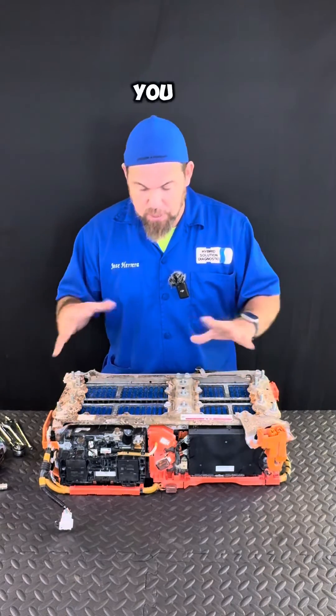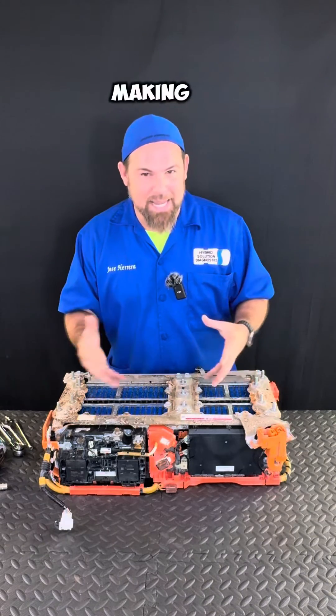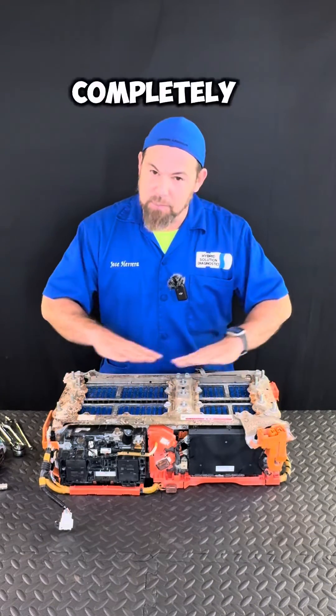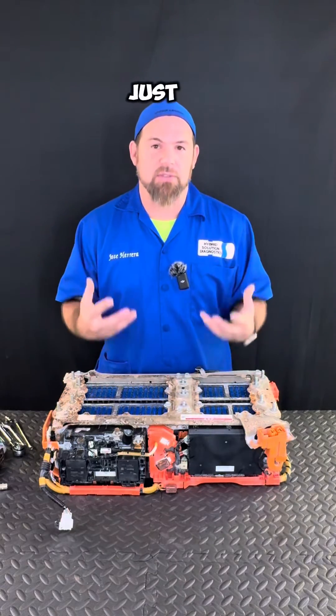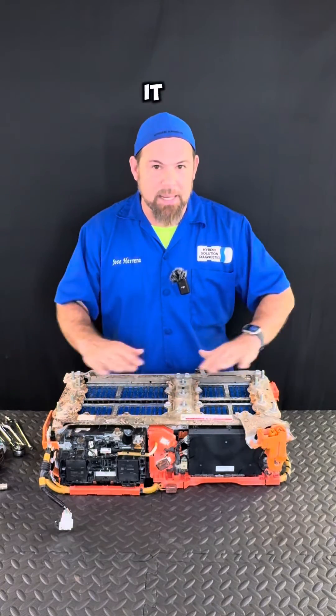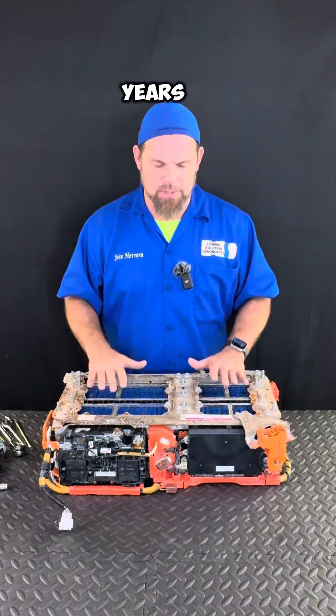I basically wanted to show you the main structure. I already took out the high voltage battery while making a damage report for the customer — this battery is completely damaged. But in essence, servicing a lithium-ion battery for preventive maintenance is just for cleaning purposes. As long as you keep it clean and keep it cool, you should have a hybrid battery for many, many years.